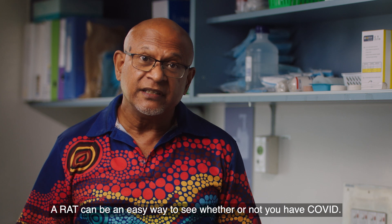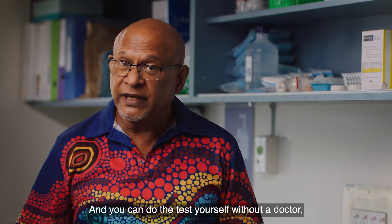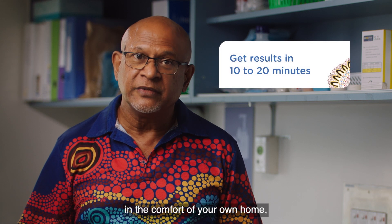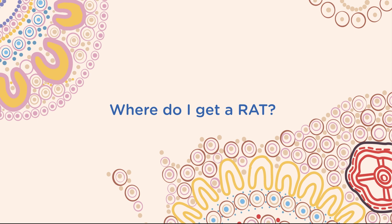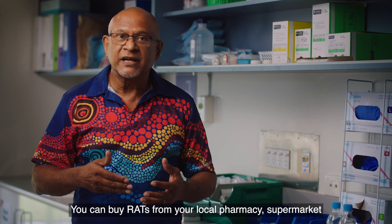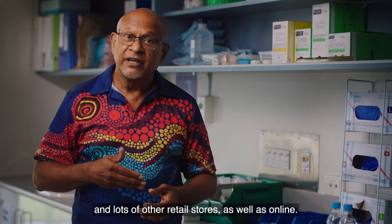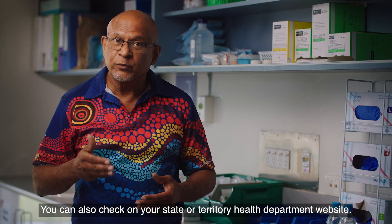A RAT can be an easy way to see whether or not you have COVID, and you can do the test yourself without a doctor, in the comfort of your own home, and get the results in just 10 to 20 minutes. You can buy RATs from your local pharmacy, supermarket, and lots of other retail stores, as well as online. You can also check on your state or territory health department website.